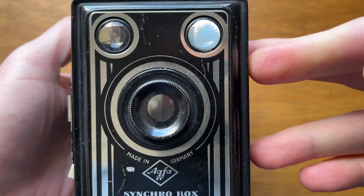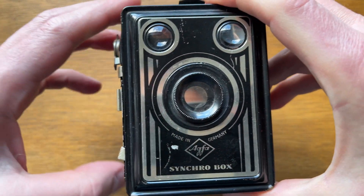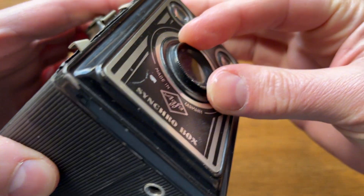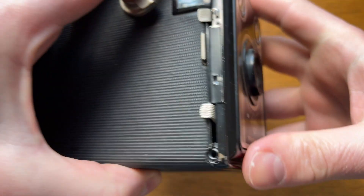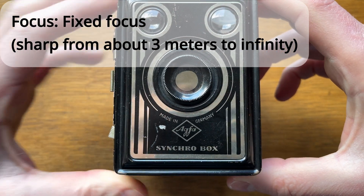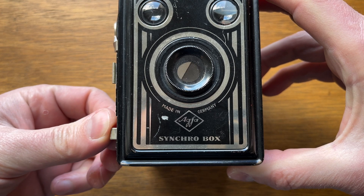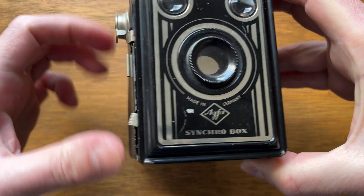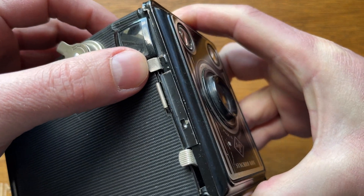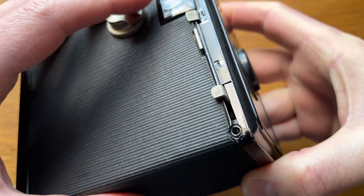For those viewers who know at least a little about photography, a logical question arises: how do you set the shutter speed, aperture, and focus on this camera? Let's start with the fact that there is no focusing here. The lens is set to a hyperfocal distance and provides sharpness from about 3 meters to infinity. You just press the shutter release button and take a picture. By the way, the shutter release button is here at the bottom left, and the shutter, as you can see, works properly, despite the camera being very old, as such cameras were produced in the middle of the last century.